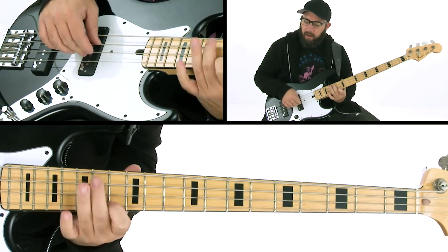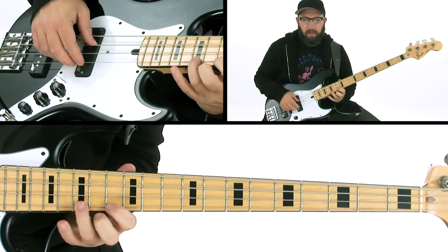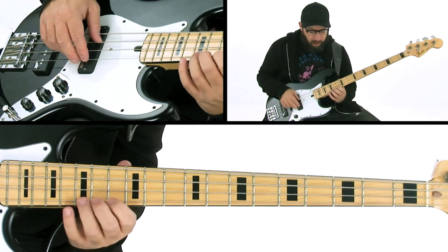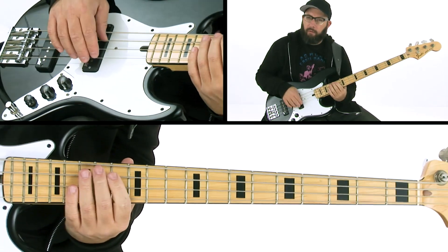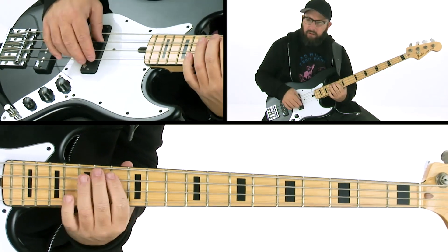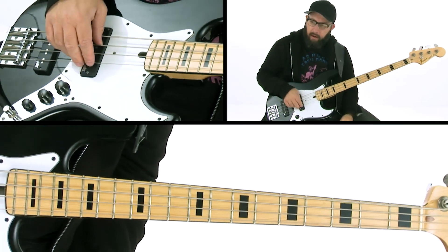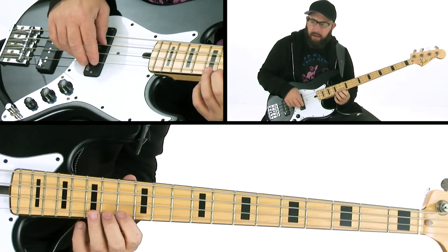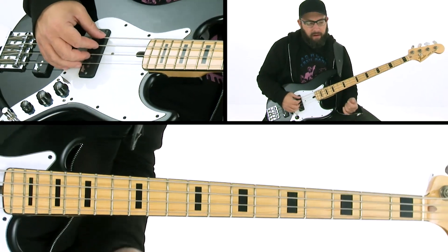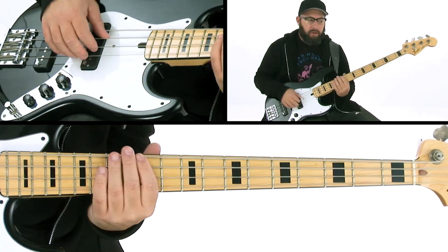Then you can put them together. I should also point out that I'm using a pull-off here and then doing a rake — it's super economical. That's something you definitely want to practice a little bit slower. Even if you're playing the groove and you're tight with the ghost notes, adding that in is probably the real challenge.